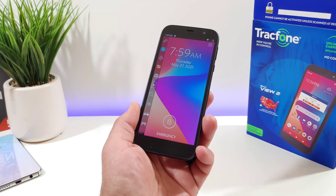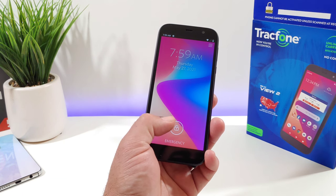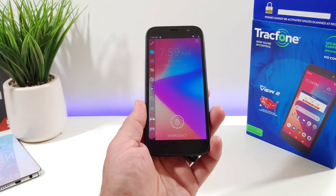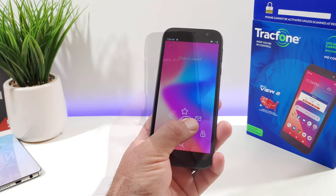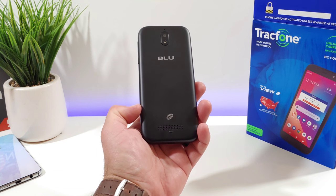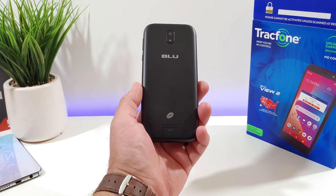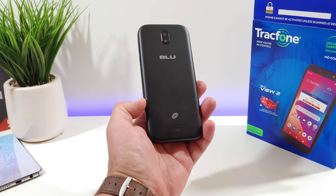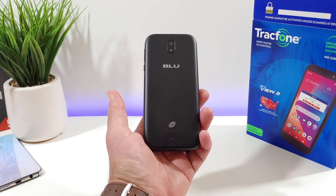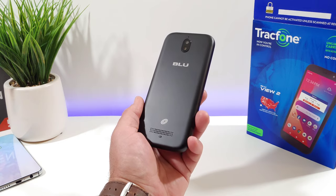That wraps up the quick unboxing and hands-on of the BLU View 2 — a very affordable device available at Walmart for $29. Right now at Target it's being sold for a limited time at $19.99, so that's a bit of extra savings. Links to the device will be in the description below. If you enjoyed the video please hit the thumbs up and subscribe. This is Paul Tech — talk to you in the next one, bye.